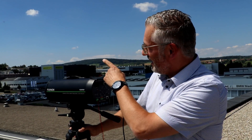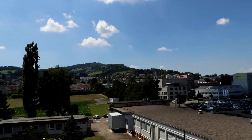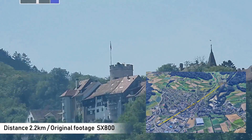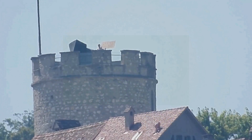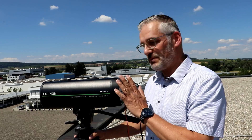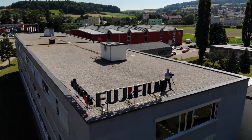That was 200 meters. Now there's a beautiful castle up the hill over there — that's around 2.2 kilometers. Let's go one step further and do a zoom in on the beautiful castle. That was the zoom in to the castle at 2.2 kilometers. Now let's look at the specifications of this long-range surveillance system, the SX800.